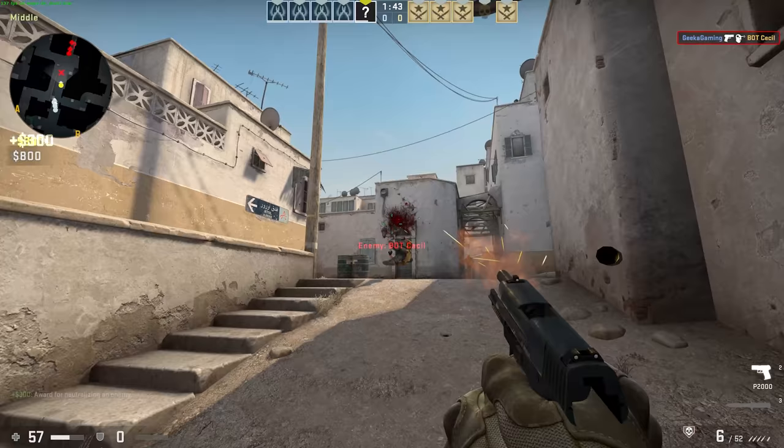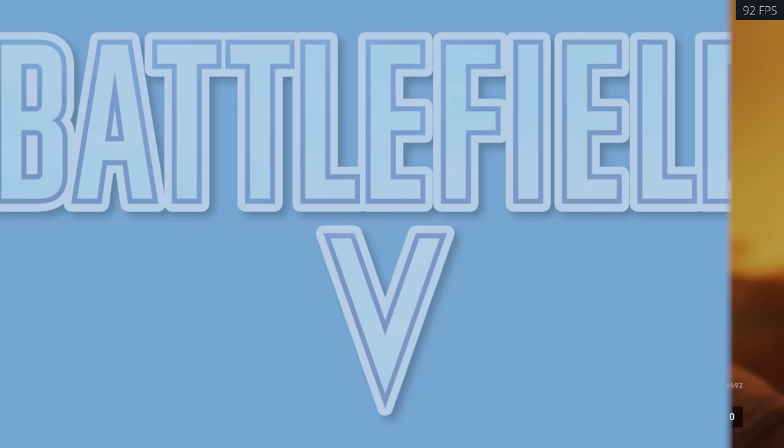Talking of crazy, CSGO is what you'd expect — 1440p high settings sees 297 frames per second.